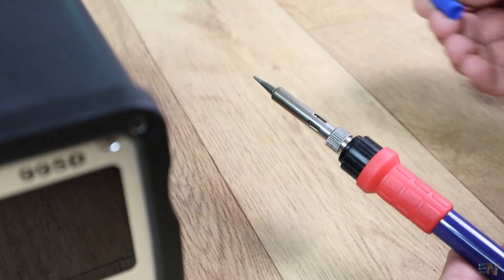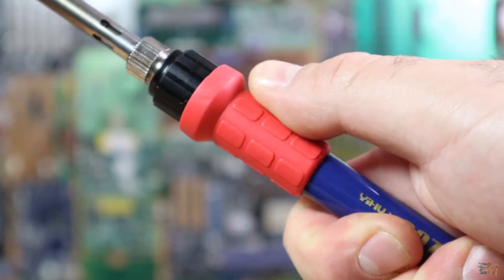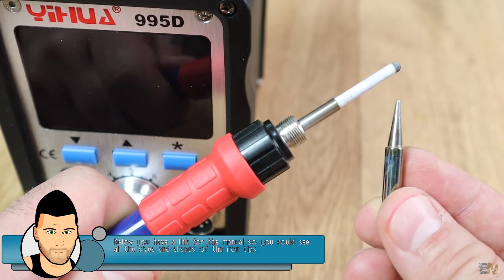Next we have the soldering iron, with protective plastic on the tip. It is made out of heat-resistant plastic and has a rubber grip. The tip is removable in case you want to change it for a new one or a different shape.